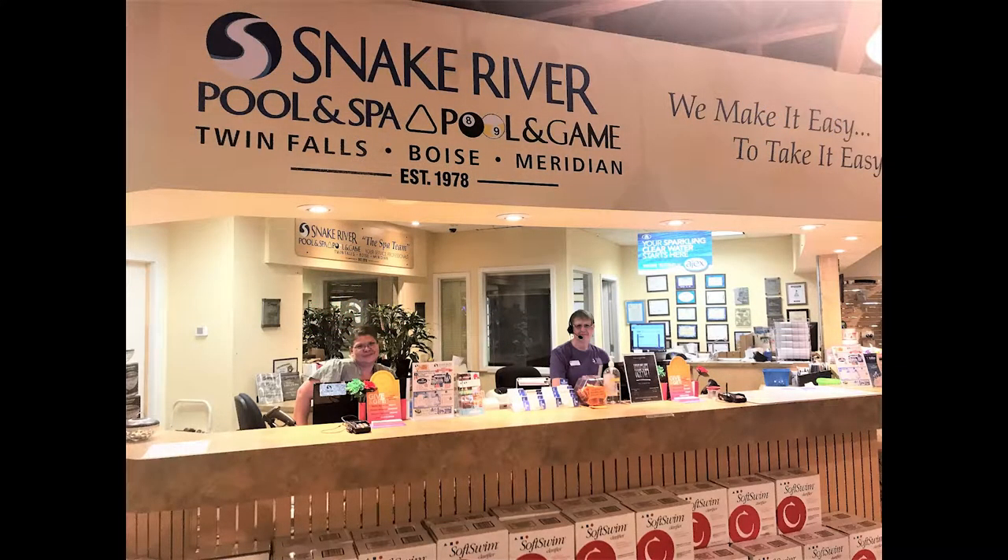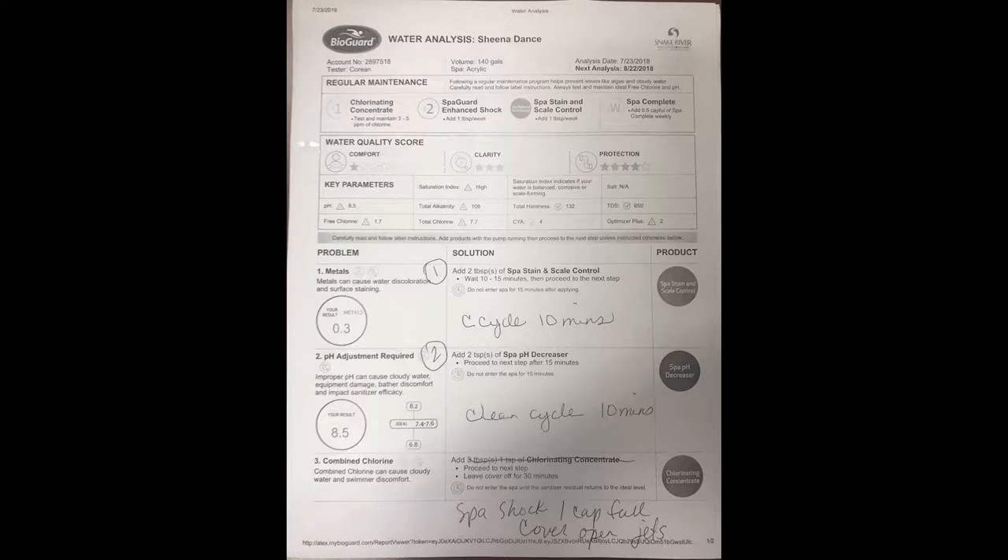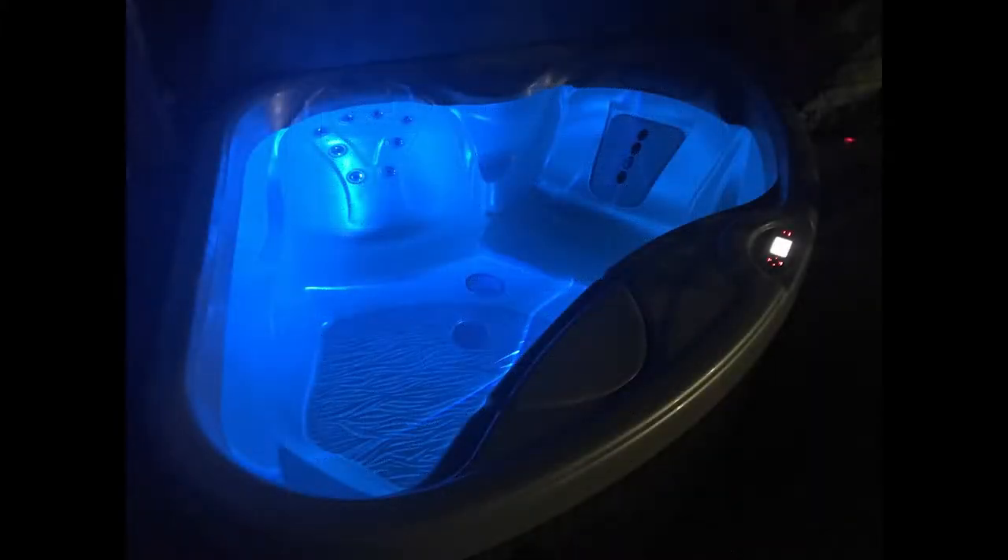Sheena here with Snake River Pool and Spa. I just came in with my first water sample to have these lovely ladies test it and see where we're at. When I went in for my first water sample test at Snake River Pool and Spa, the staff — specifically Corinne and Kim — were so helpful. They tested my hot tub water sample, ran it through this fancy diagnostic machine, and not only printed out the water care instructions needed, but thoroughly explained the three easy steps I needed to take for optimal water comfort and balance levels — even specific to the Hotspot TX model. After I returned home and followed their instruction, my hot tub water was crystal clear, and it felt awesome.